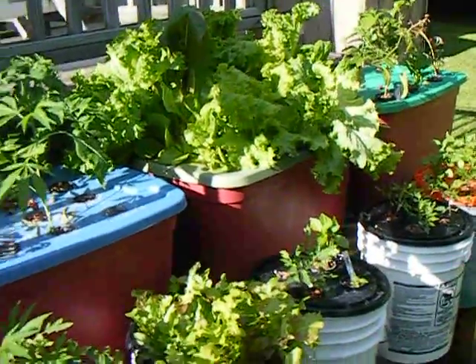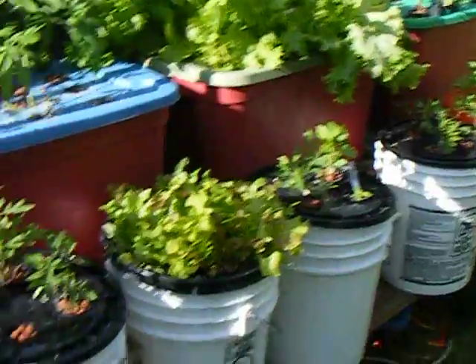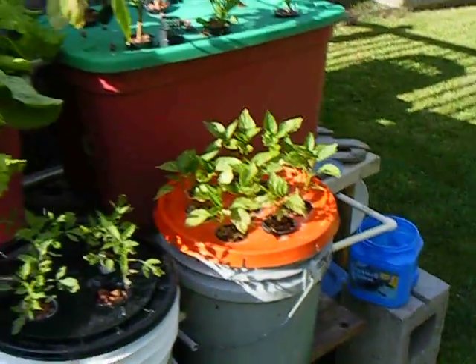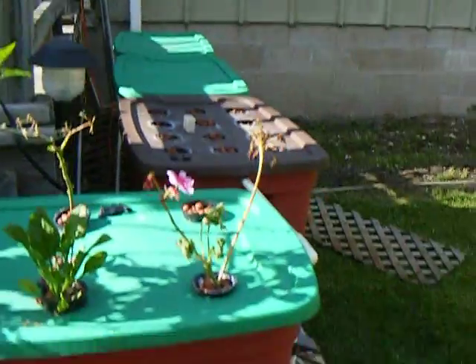Here we are — just giving an update so we can see how much change there has been in the plants. Getting ready to separate and move the peppers, tomatoes, and lettuce over to this side. I'm going to be putting that together tonight and I'll do an update after I do that.